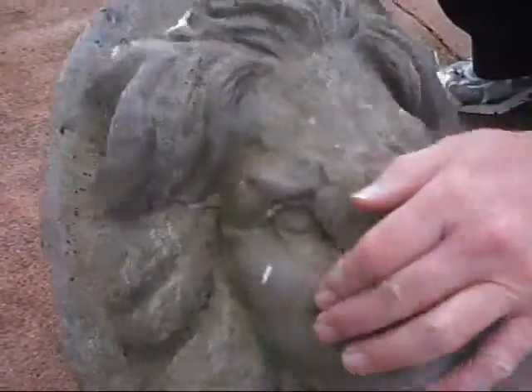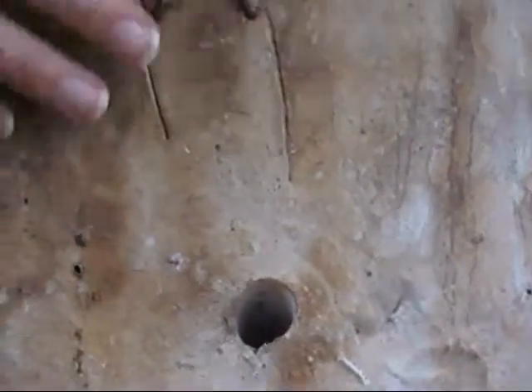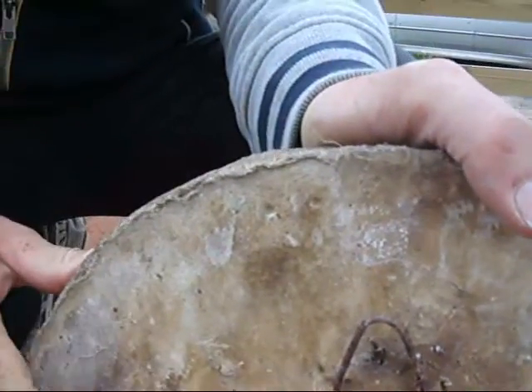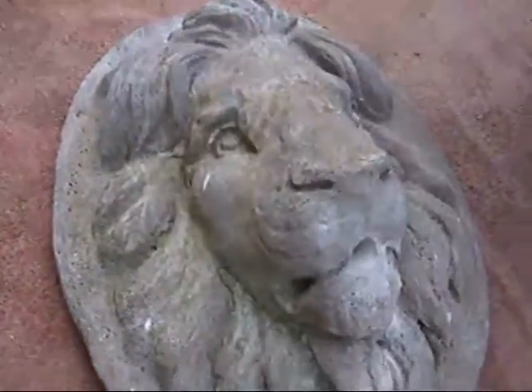And then on the back it comes up through there to your water feature. And then it's got this hanging hook bedded into it, which presumably is strong enough to do the job. You've got a good secure fixing on your wall. But there he is, ready to go. The noble lion water feature.